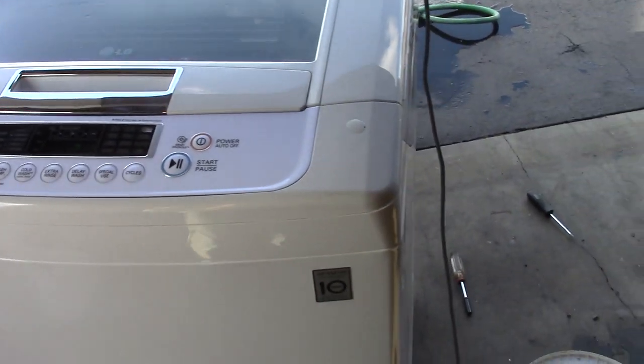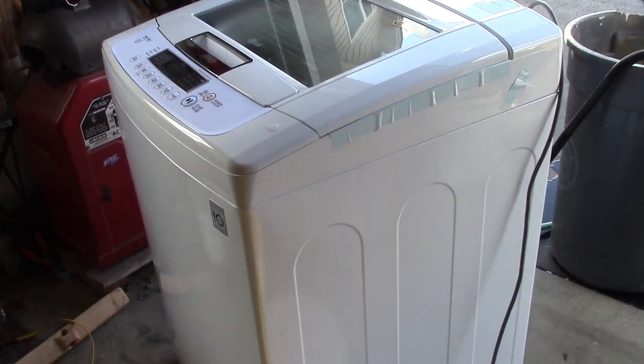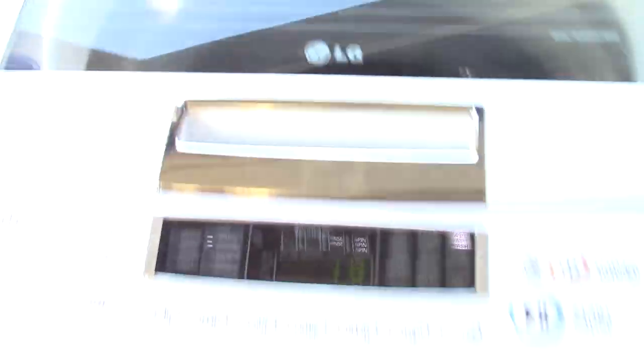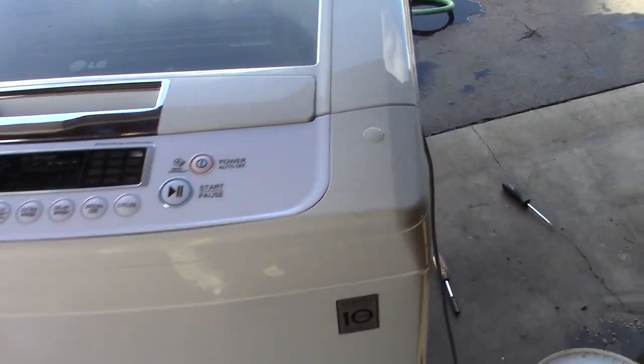I saw this one on Craigslist for $150 and it's a 2013 LG and it has this front panel on it. You can see I have it running right now and you can listen to it and hear how quiet it is.